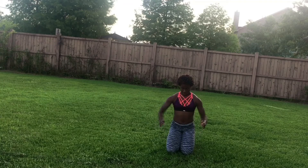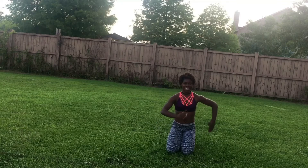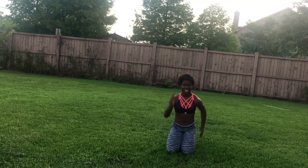Try to keep your elbows in, not out. Don't run with your arms out — keep them in and run.